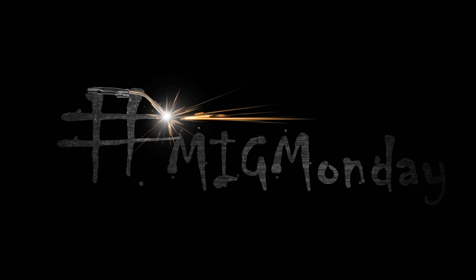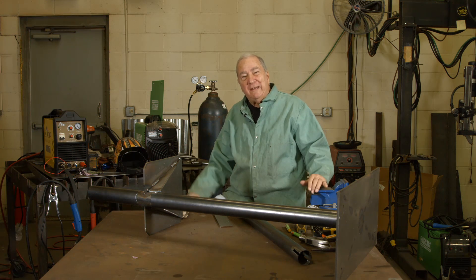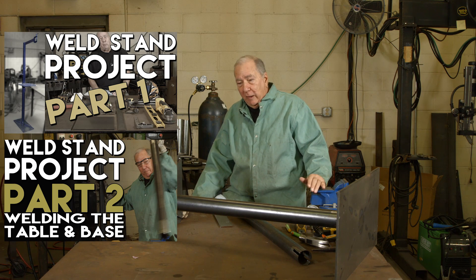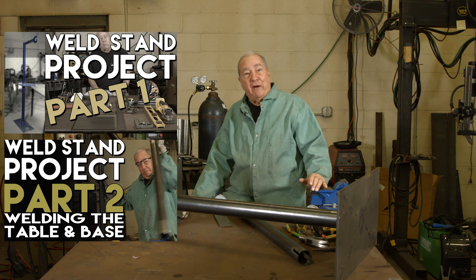Hi, I'm Paul. Welcome to MIG Monday. In this installment we're going to finish up the welding project that we started, making a welding table. In the previous episodes we cut the material, we plasma cut the pieces, got everything fit up, and then we started welding it together, and now we're in the final stages.